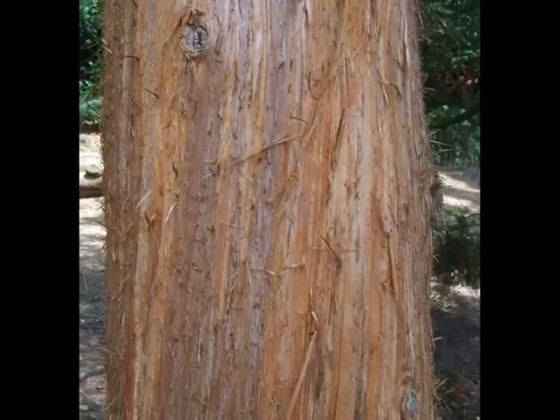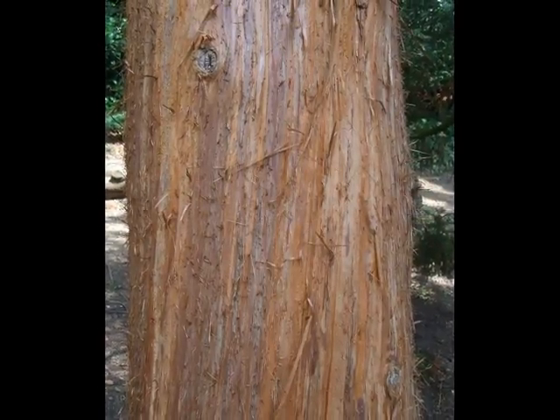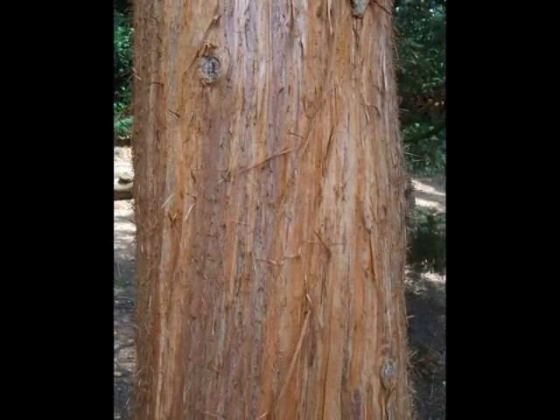The bark is a distinctive red-brown, peeling off in very fine papery strips. It will be quite a bold colour.